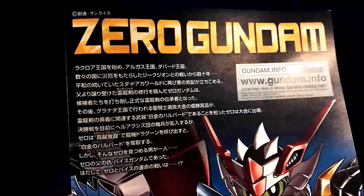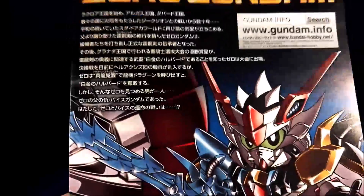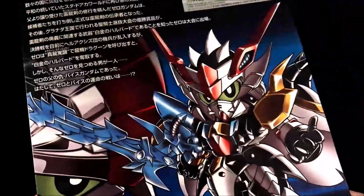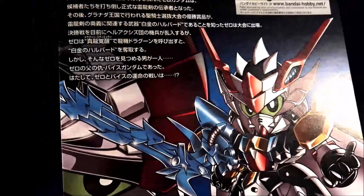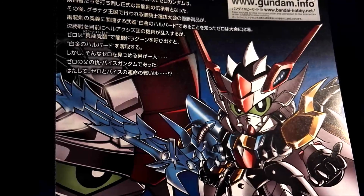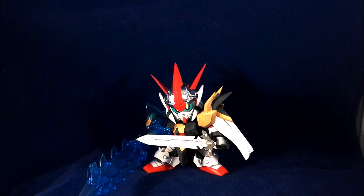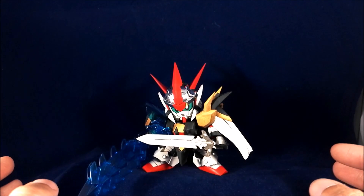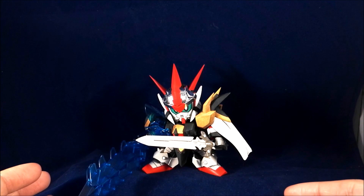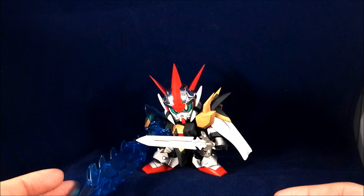Last time it was a Frame Arm. This time around it's a BB Legend Zero Gundam. It's been released for a long time already. I like BB Legend — I like SD Gundam in general because they're simple to build and you can do a lot of interesting little things to them. Here is Zero Gundam, and more specifically this is Maryuu Kenshi Zero Gundam, the Demon Dragon Sword Swordsman.